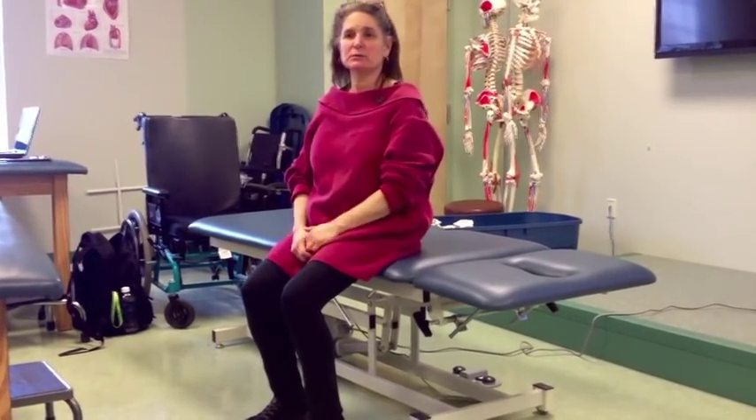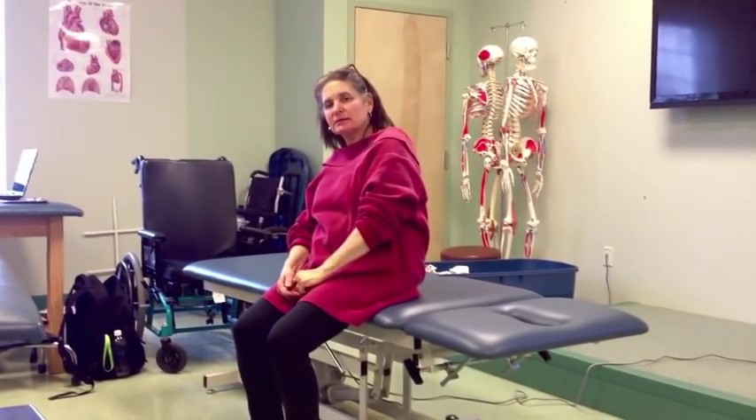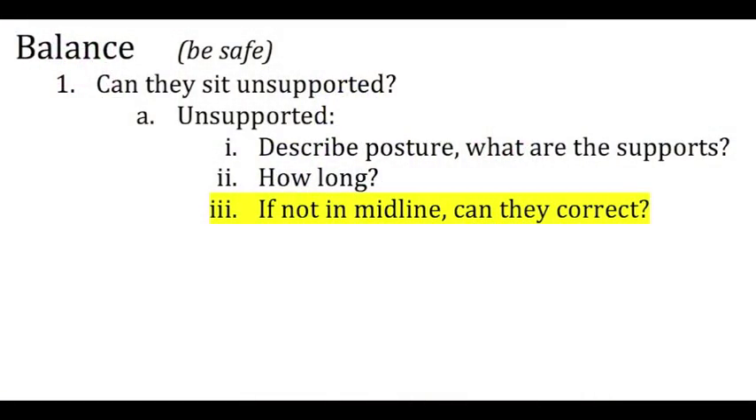You want to time how long they can stay in that position. How long can they sit unsupported? Good thing to know. Let's say their posture is sitting like this — what I want to know is, can they get out of that?